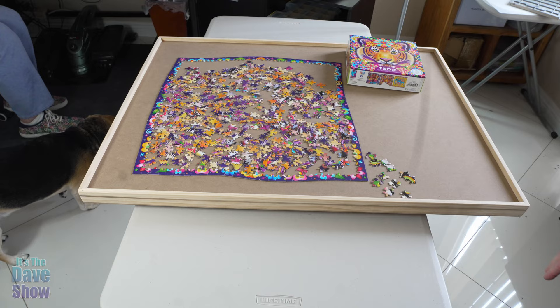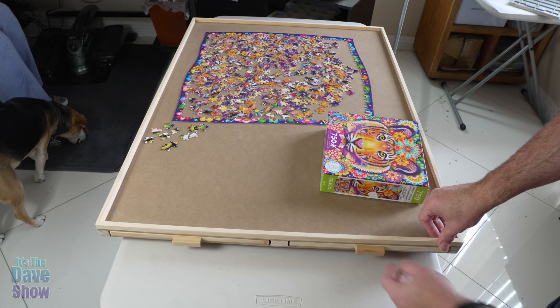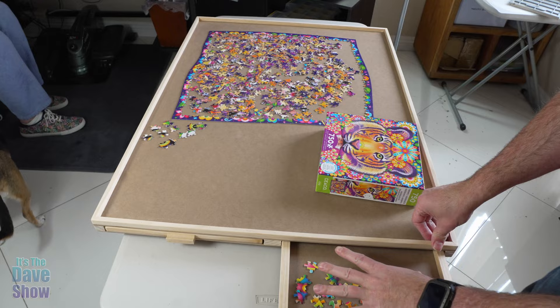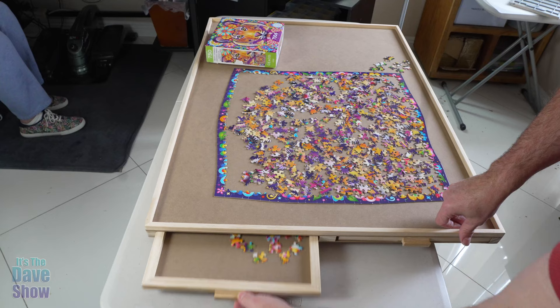As you can see, it spins around, so now she can work on it in all the different directions. And then on both sides, you actually have drawers that you can sort pieces. So if you want all your corner pieces, your different colors, whatever you want to do, you can sort and have your pieces in the sides. And again, on the other side, there's also these drawers as well.